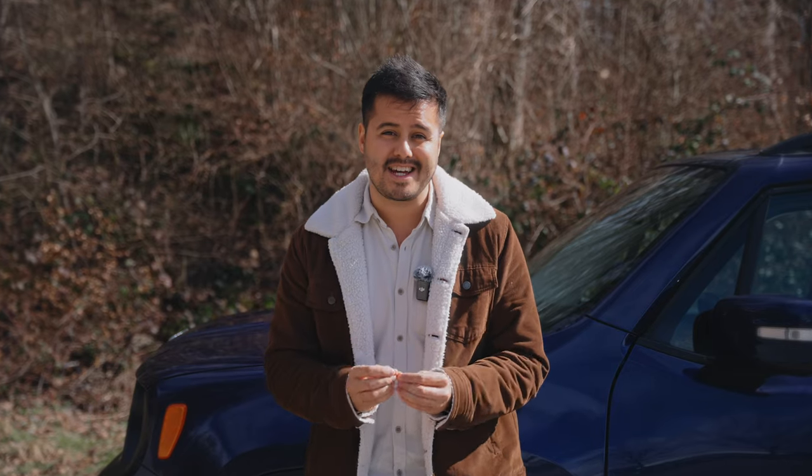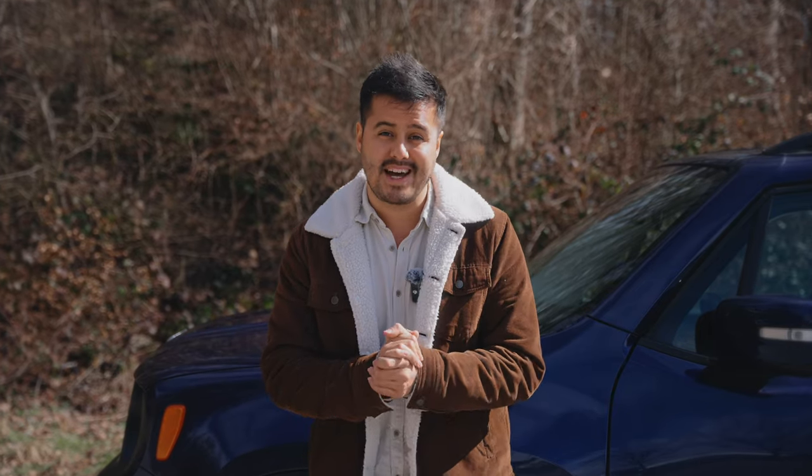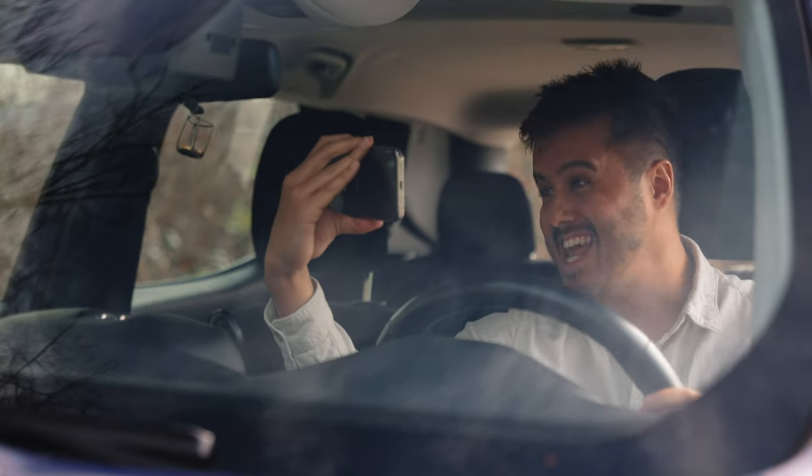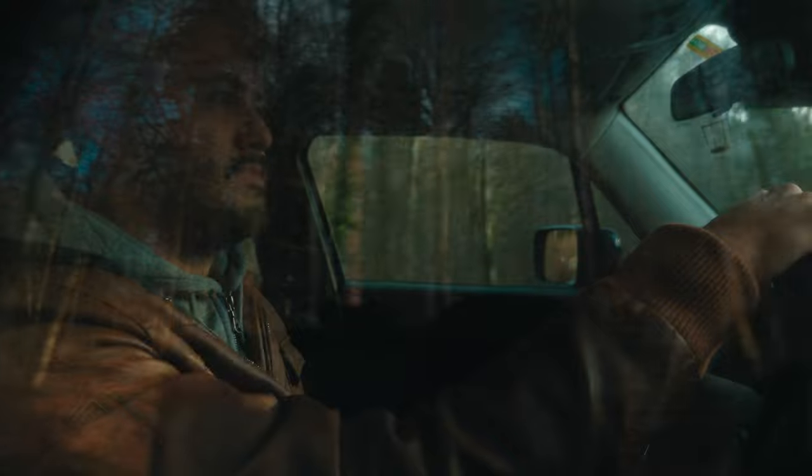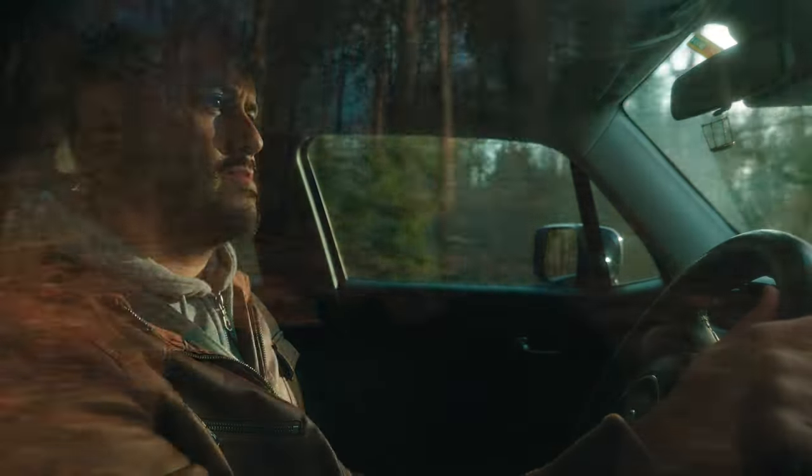Filming yourself driving can be tricky, especially if you don't have anybody to help you. And also for safety reasons, you need to have your eyes on the road and your hands on the steering wheel. So how can you capture great looking shots while driving?